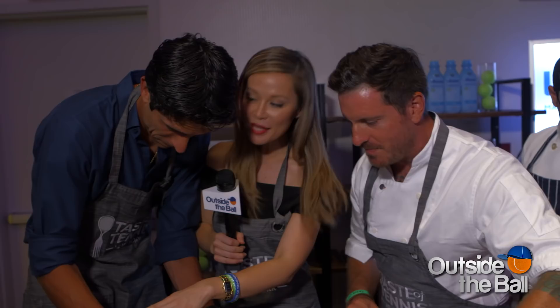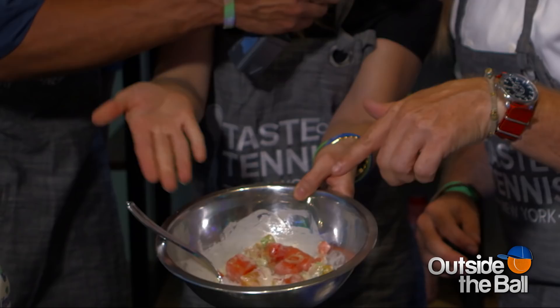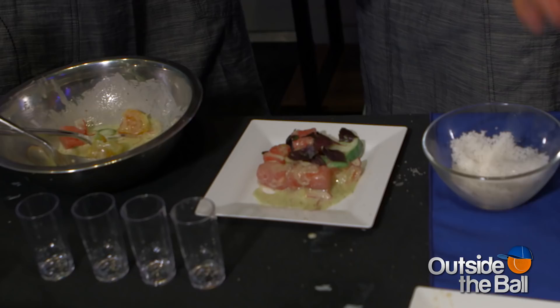So we've got some watermelon, some heirloom tomatoes, cucumber, and a little avocado mixed in. Looks tasty. This is amazing. Watermelon kefir — summer flavors.